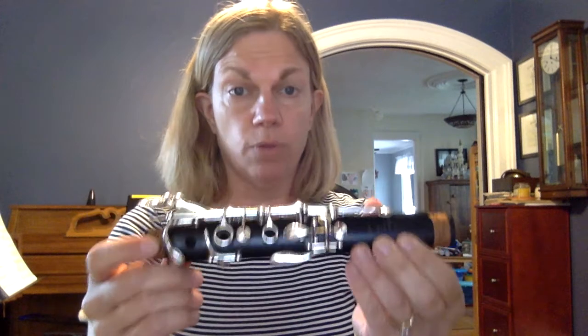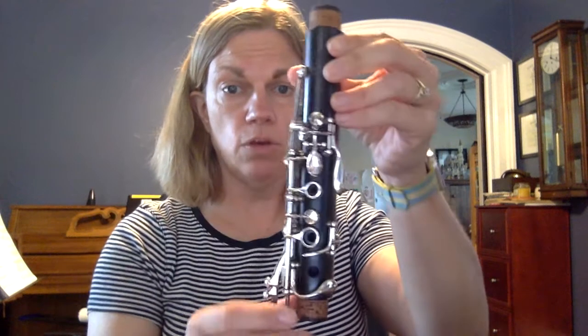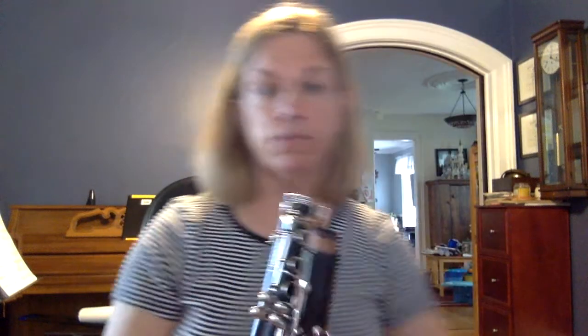This is the top joint, and I want you to notice that it has three keys here. This second key — the D key — it controls this tiny little bridge key right here. That bridge key has to be up when you put your clarinet together. It connects to this bridge part right here. So you want to make sure that you are holding this so that the bridge key is up.